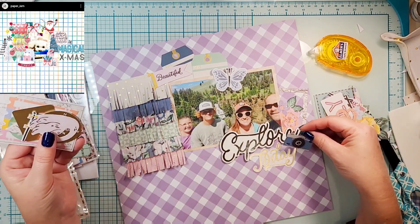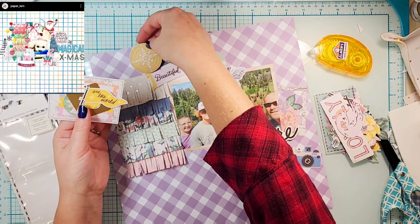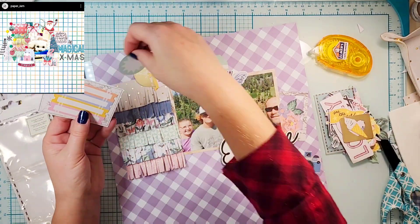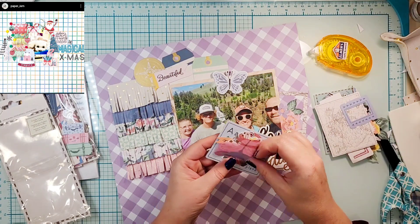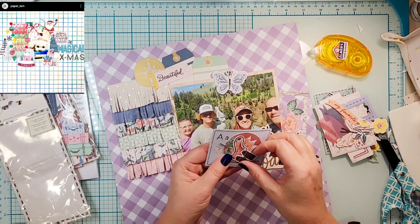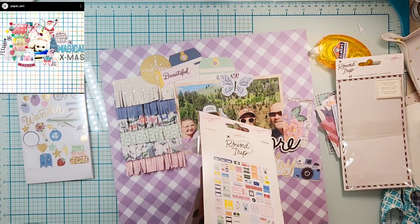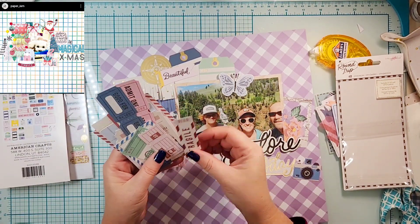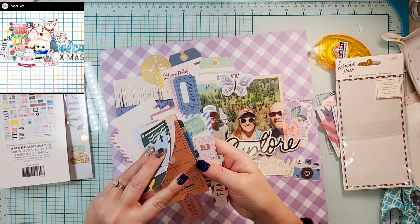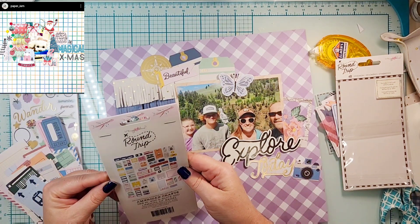I wasn't sure I liked 'Together' and 'Explore' in the same black font, so I found a cool piece that says 'Today,' which works great too. Then I'm going to bring in another gold element — this compass — and put that up in the cluster. I really wanted to use lots and lots of pieces of ephemera because that's what she had done. I don't get quite as many pieces on, but I think it's because my real estate is a little bit smaller.